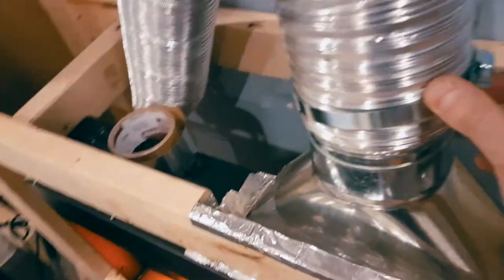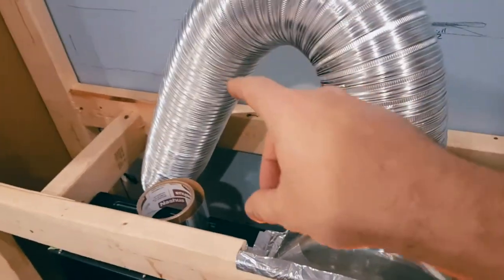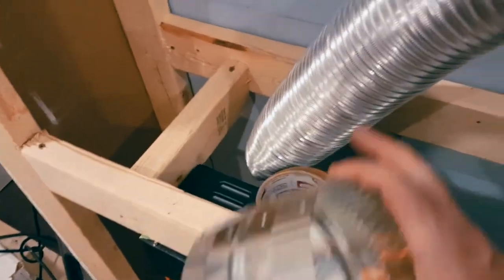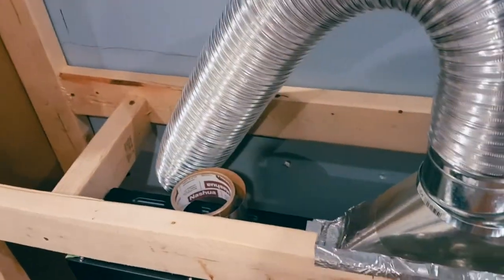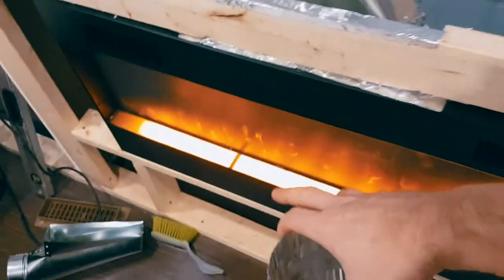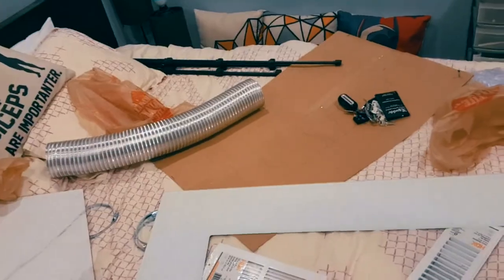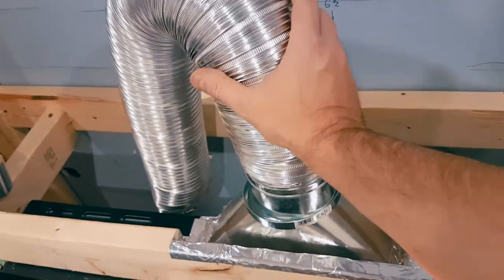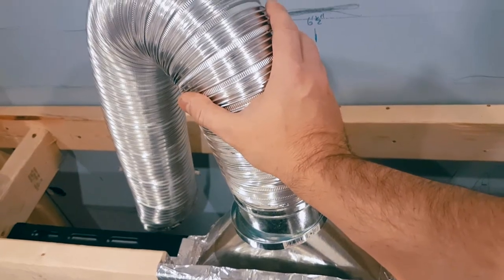We're going to add a piece of tape and then figure out where we're going to route the pipe. We also got a coupler, just in case we need to connect sections together, because the pipe stretches out to eight feet. We're already at about six feet, so just to have enough clearance we'll grab a second one. The pipe has been on for about four minutes and it's definitely warm.